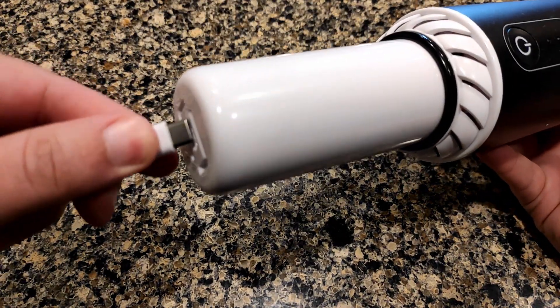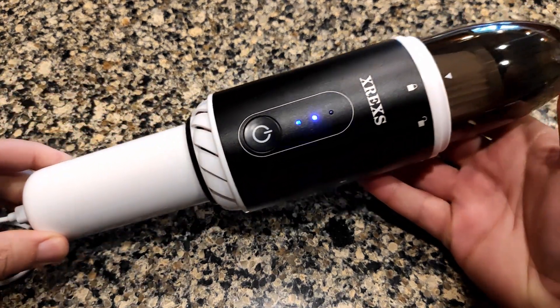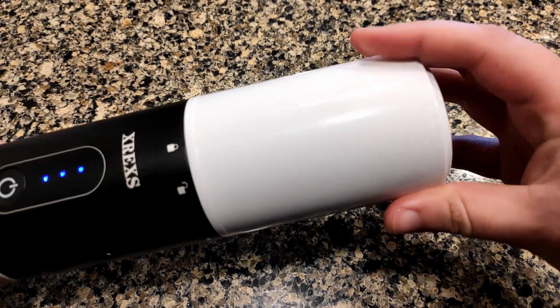It's going to charge up using a USB-C, and as it's charging, you can see the LED indicator lights showing you how much juice is in there. There's also a cover for the top just to keep everything in nice condition.